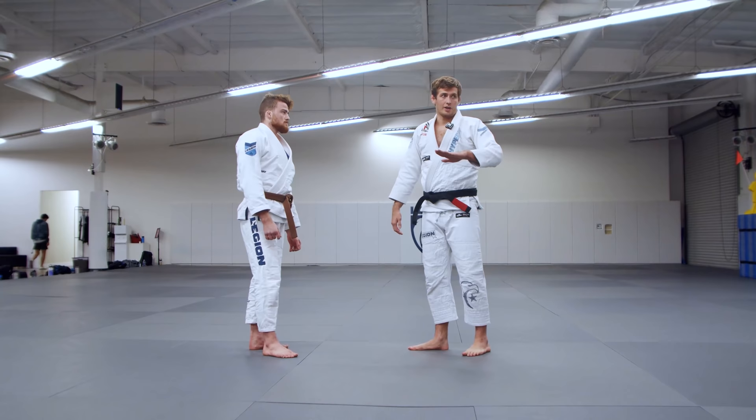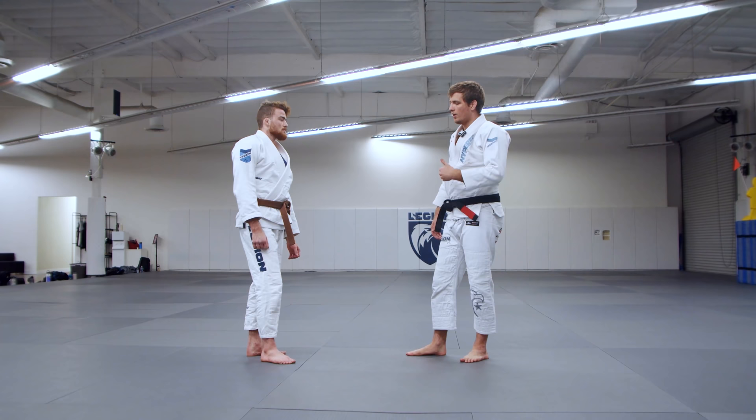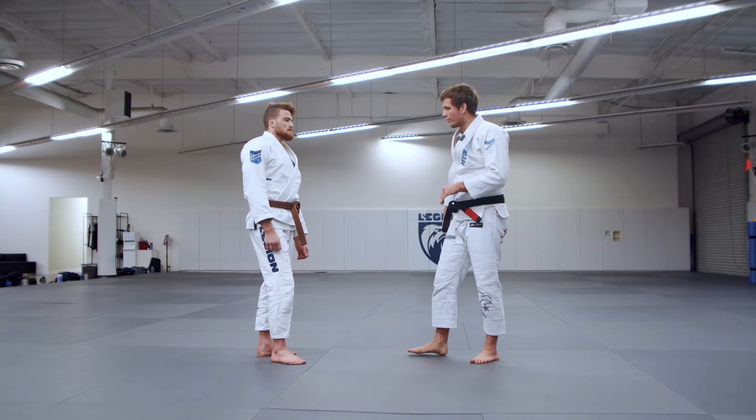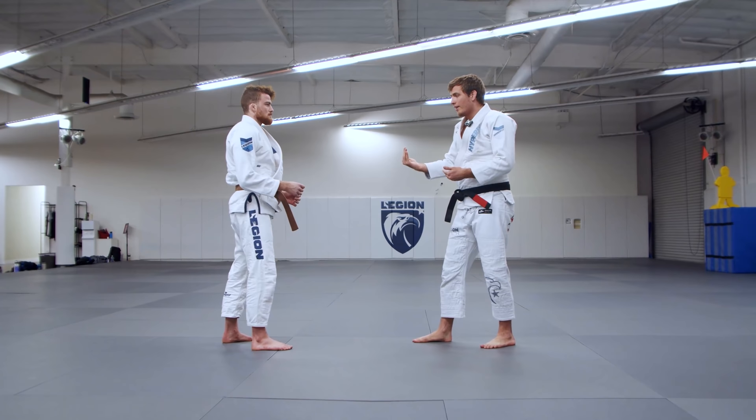The foundation of pulling off a really pretty sacrifice throw starts with just a good guard pull. We'll kind of breeze through some very basic common ones that don't necessarily build on a dynamic toss later on, but just to set a really good framework of what we're going to build off of. When you're going to be pulling guard, you have to remember there's one rule that puts a constraint on it.